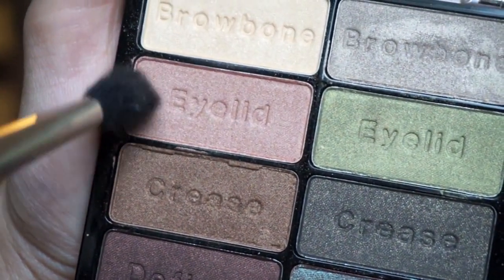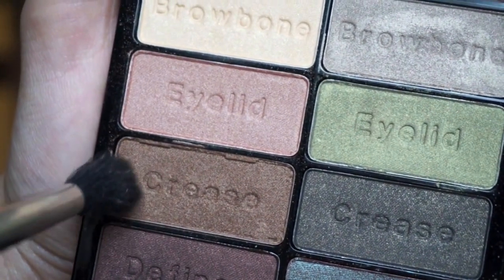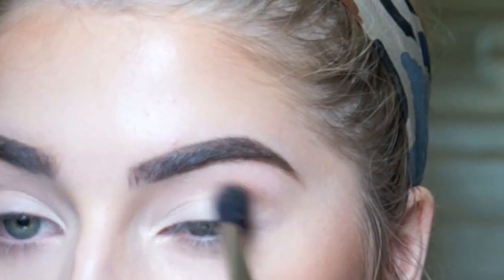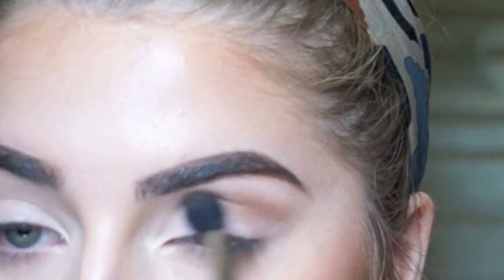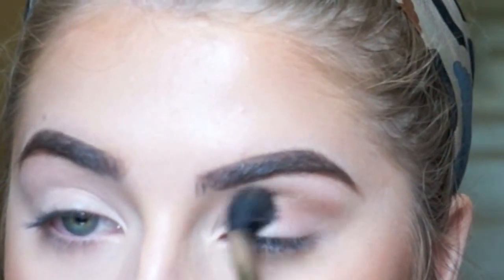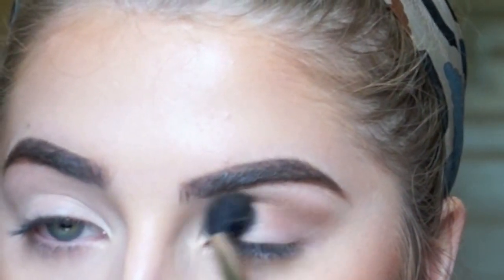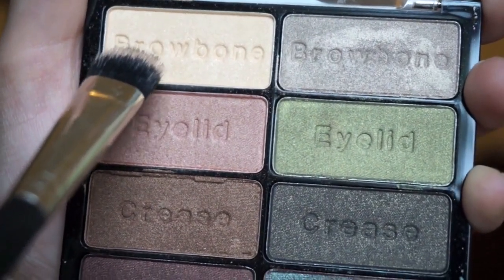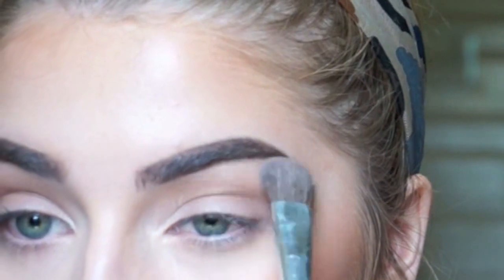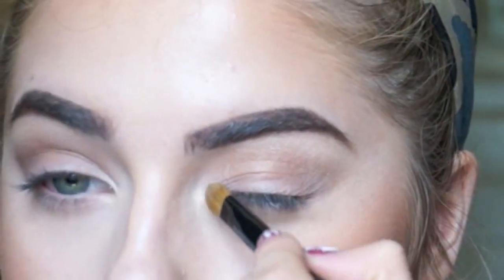For eyeshadows, I always start with the crease because when you're adding the crease color, it normally gets rid of all the lid color. So I'm just combining these two colors and blending that all in my crease. Now I'm going in with the shimmery yellow color as a highlight in my brow bone and also in my inner tear duct.